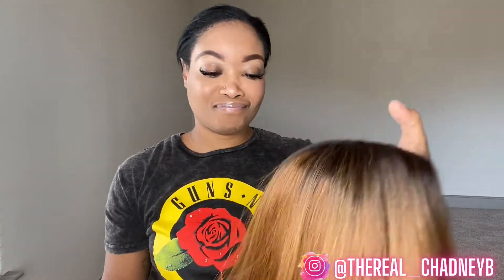It's a full color wig with dark roots going into the 27 color. Let me show you how the cap looks — there are no combs in the front and there are only adjustable straps in the back. Once I put it on my head it was still pretty snug, so you would want to sew in some combs.